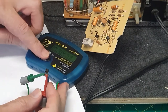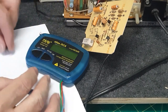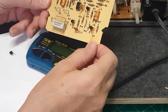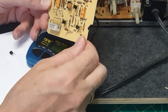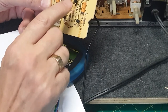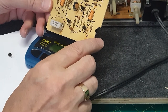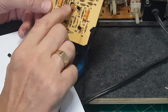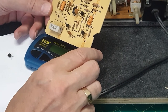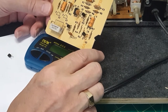Both transistors are good, so there's only one thing left — the 6N135 opto-isolator chip. It has one transmitting diode on the input side and a photo transistor on the receiver side, which is powered via the monitor. Unfortunately I don't have one in stock so I have to get one, and then we'll see if we get any further. Let's use a bit of time warp — I'll show you when I get the part.